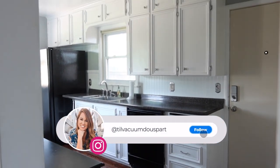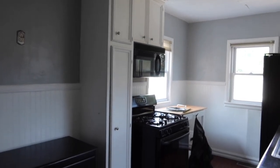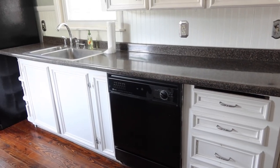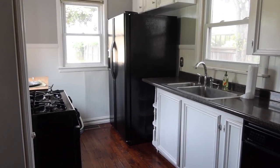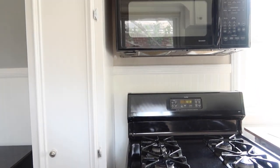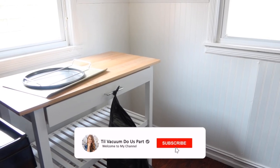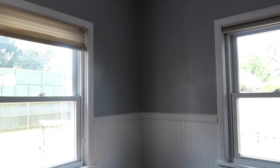Hello guys, and welcome to Till Vacuum Do Us Part. Just like all my previous makeover videos, I'm going to show you what this space looked like before. This is going to be focusing on organizing the kitchen, but there's going to be a small makeover as well, because as you can see, it's been a full reno. I'll be decorating the countertops and all that as well. If you're new here, definitely click that subscribe button so you don't miss any of my future videos.